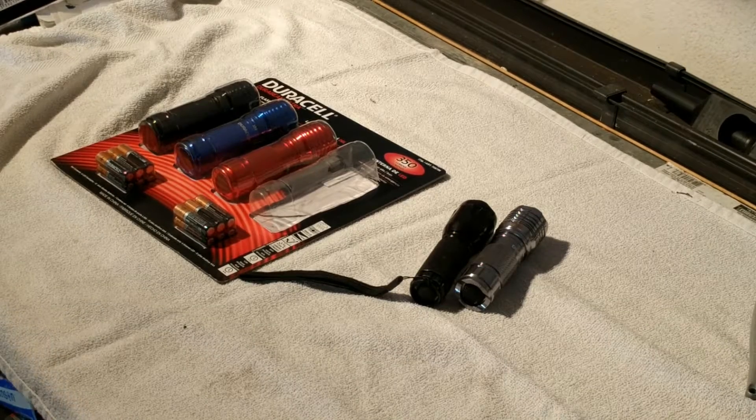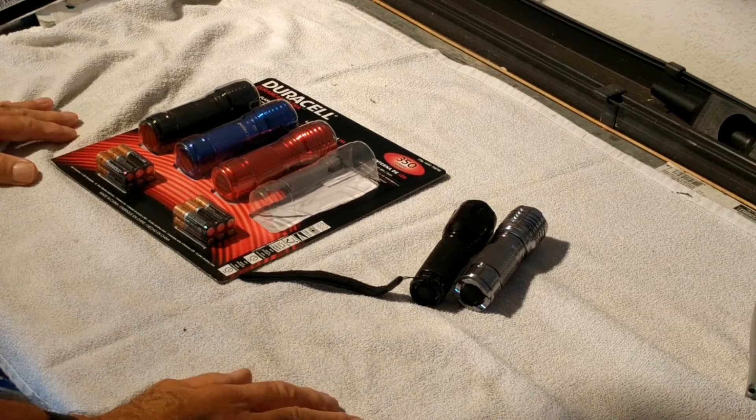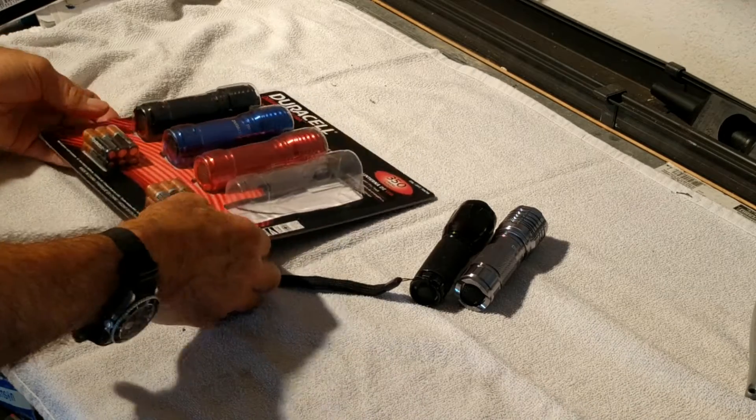Morning guys and gals, Froggy here. What I want to show you today is some new flashlights that I got.